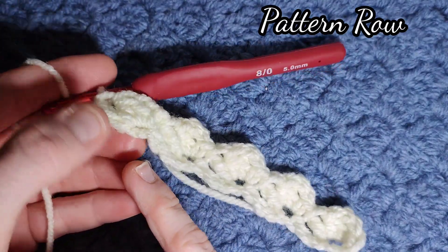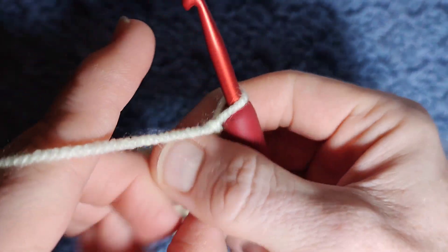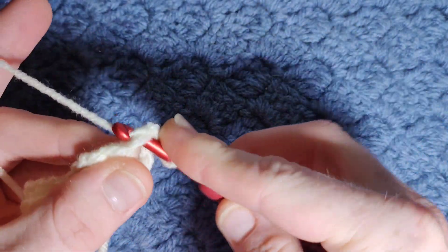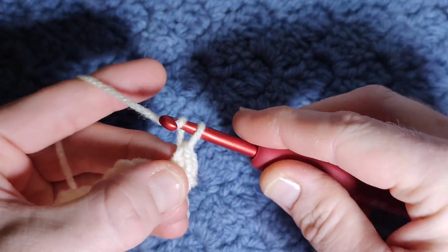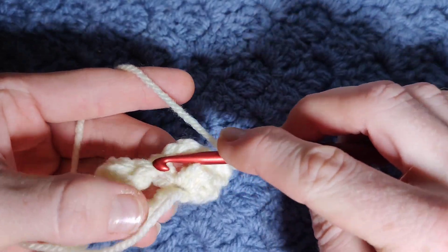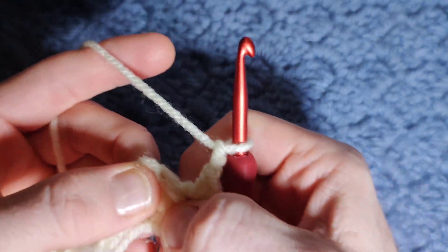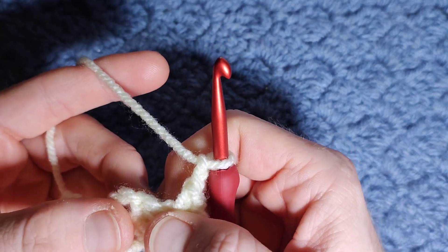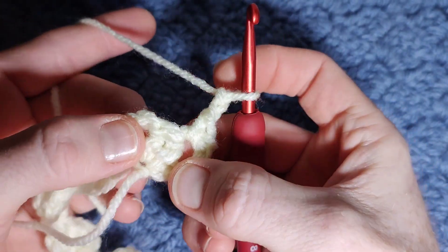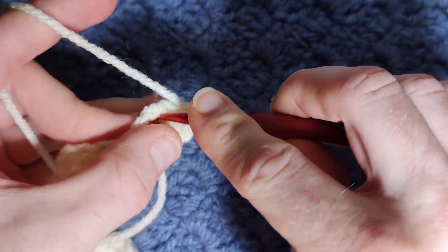Once you've finished with a full cluster in the very last stitch, to begin your next row chain one and turn. Into the very first stitch, work your single crochet, then chain two. From now on we're going to be working into the chain-two spaces, so it's really important to always chain two or the pattern won't work. If you make that mistake in the row below, unfortunately you will have to take it all out.